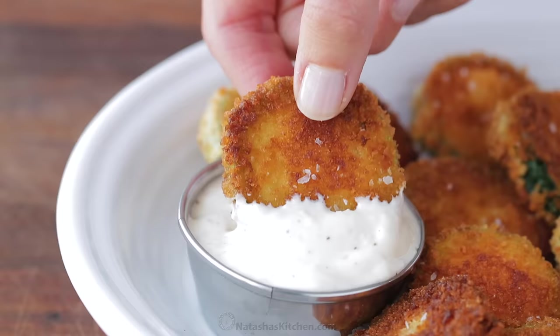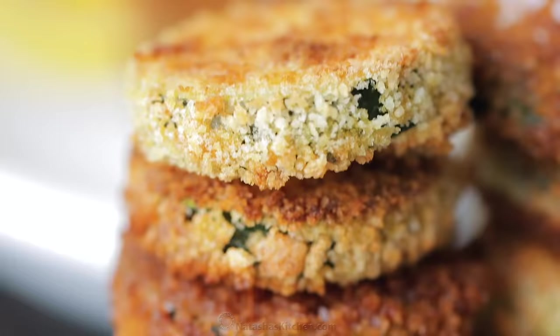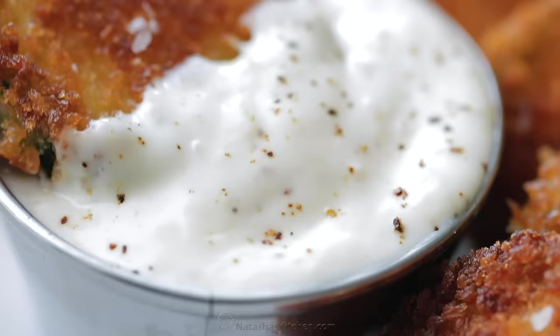We are making zucchini crisps. This is one of my favorite ways to use up summer zucchini, and you're gonna love this dip. Hey everybody, it's Natasha of natashaskitchen.com. Seriously though, this recipe is so easy. The kids love it, and the texture — that crispy on the outside and just juicy on the inside — they are irresistible.